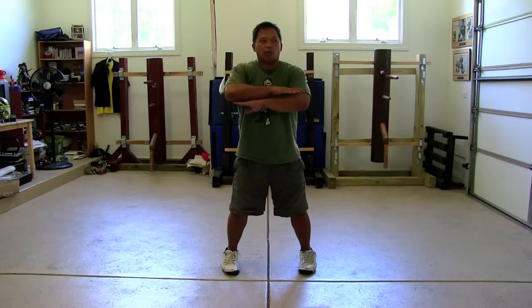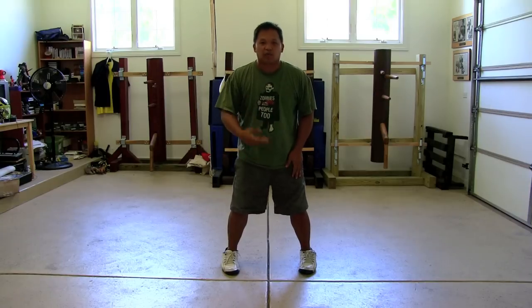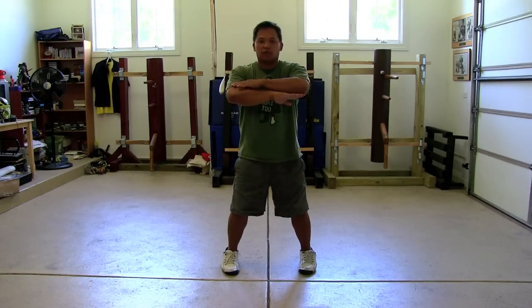If you are struggling on an individual move, like working on Faan Jeung, you can actually just practice that for 10 minutes: Faan Jeung — open, adjust, come in, open, adjust, come in.